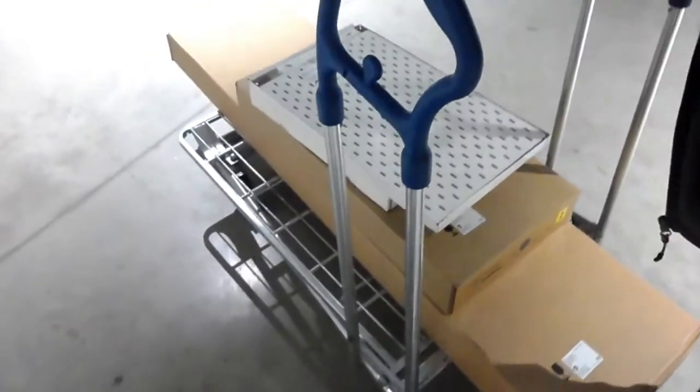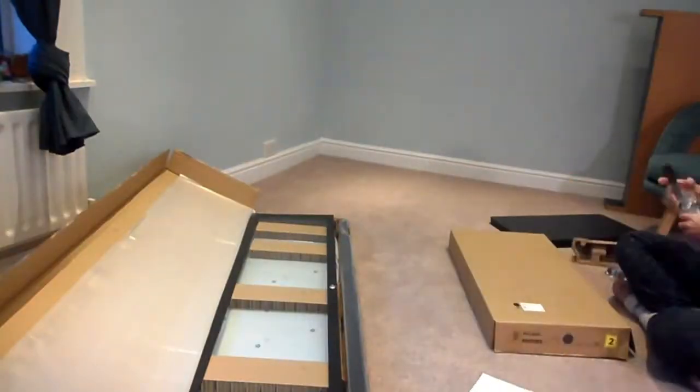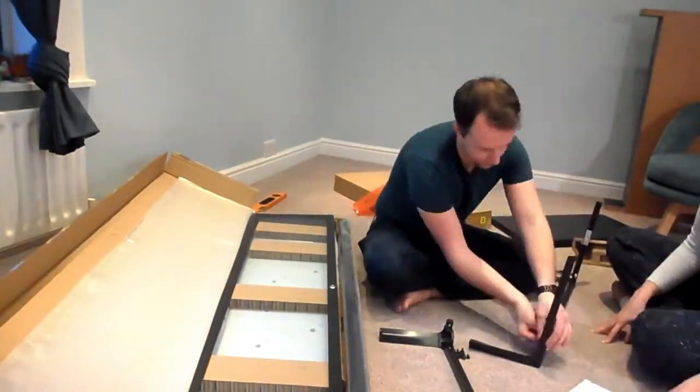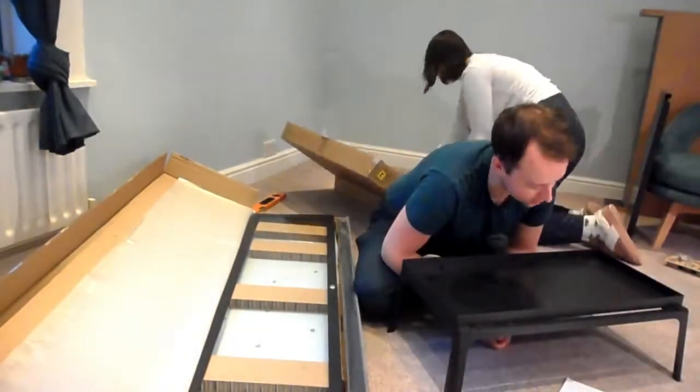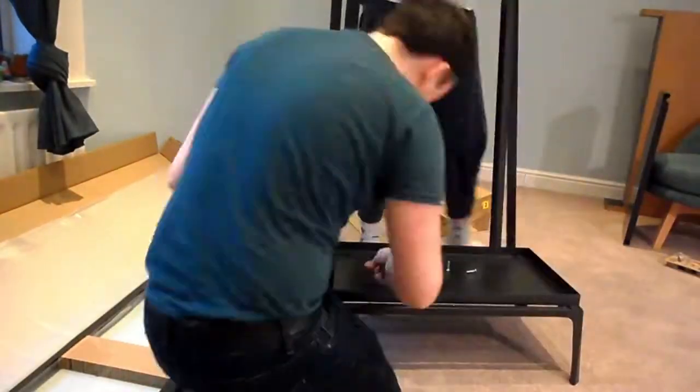I bought a few boring things too, but now on to the greenhouse. The cabinet I got is called the MILSBO and I went for the grey-black one rather than the white one, and it was £179.